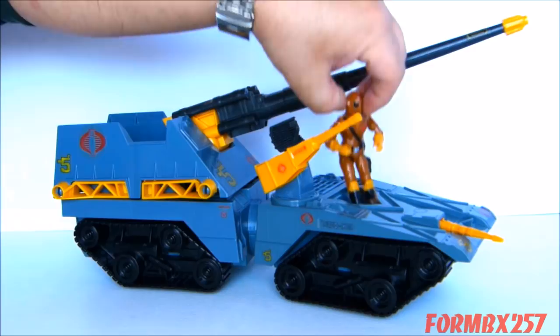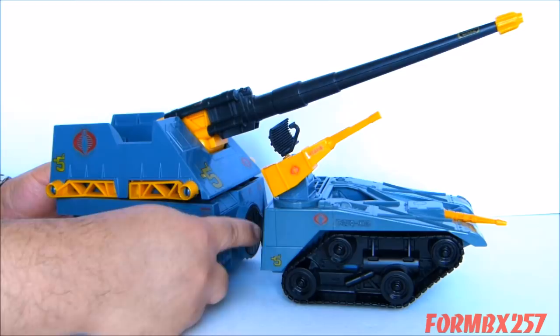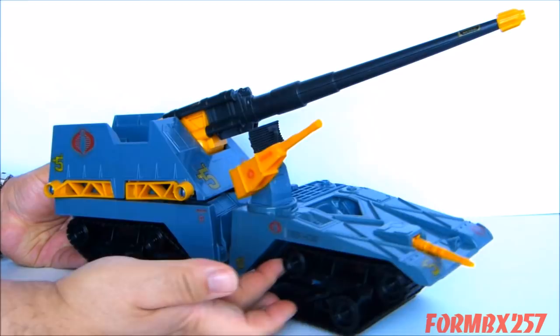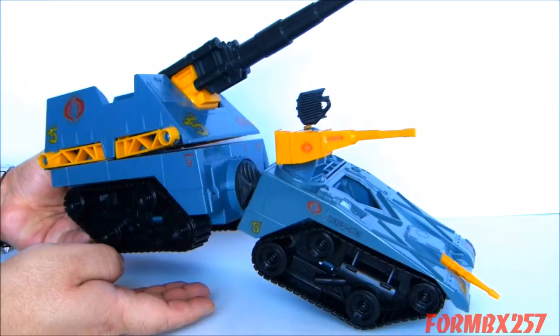The front drive section is hinged rather unusually to the rest of the vehicle. It has a hinge which goes left to right on one portion, so that the drive section can do this, which is cool because it looks like it's kind of steering the rest of the vehicle. But it also has a hinge which goes up and down. I guess if you have this thing on an uneven surface, it kind of looks like it's going off-road, which is pretty cool.